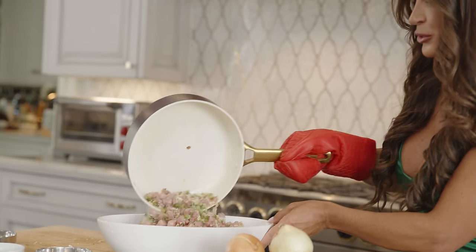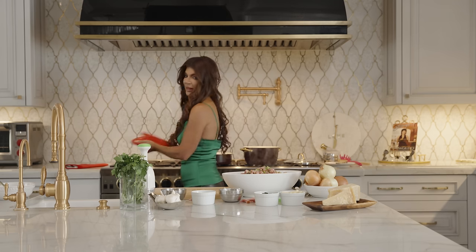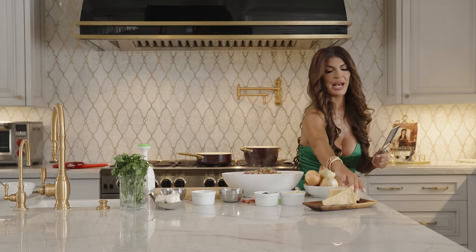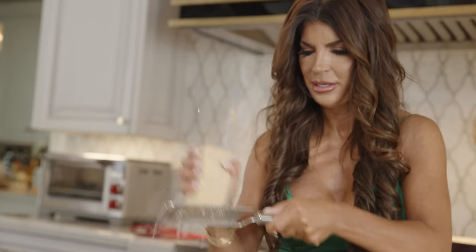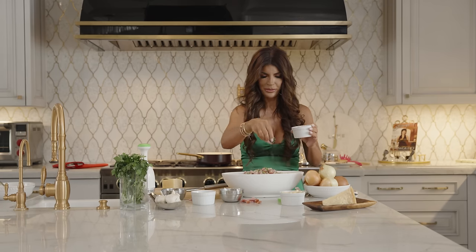Oh my god, this looks so good — guys, it's so delicious. I'm salivating at the mouth. Here it is, and then of course add more cheese. There's never enough cheese for this dish. Really — voilà! And then make it a little pretty with a little parsley. Here it is.